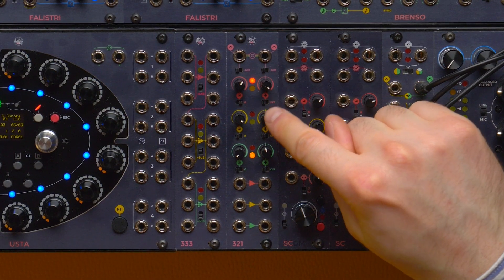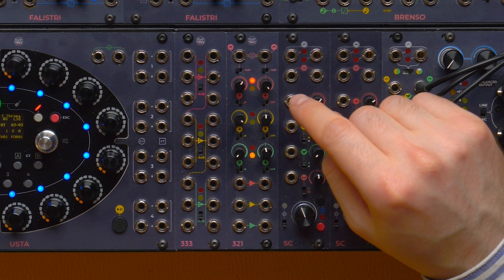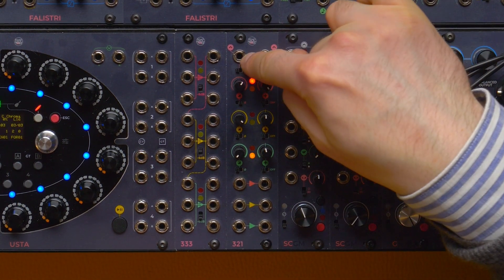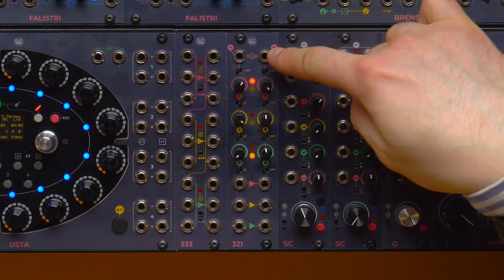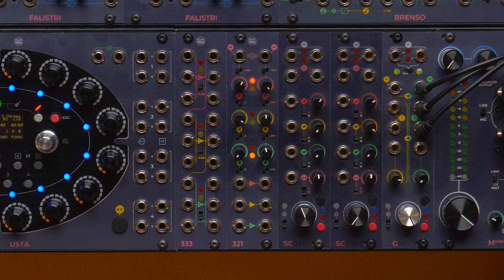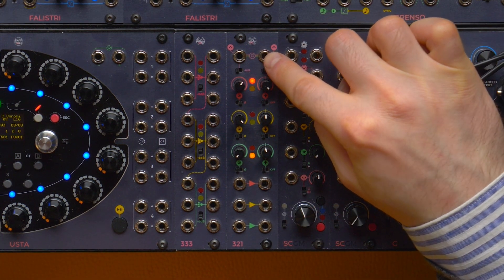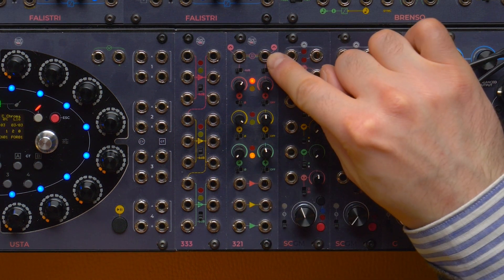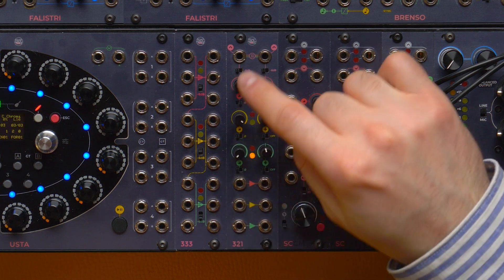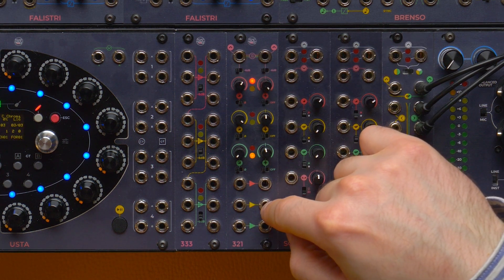What we said for the red section also applies to the yellow and green ones. But there is one last function of the 321 to check, which is the combining function. On the top of the module we have two outputs that provide a sum of all signals patched to the red, yellow, and green sections, whether they are audio or CV. The mix output always provides the sum of whatever signal or offset is on the three sections. The unpatched output, however, only provides the sum of those sections with nothing patched to their individual output.